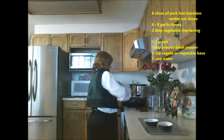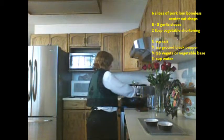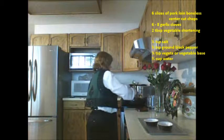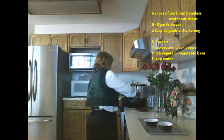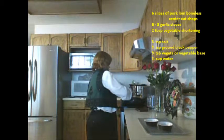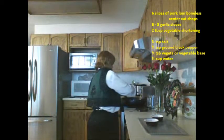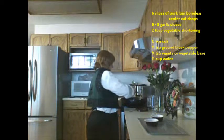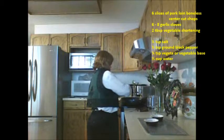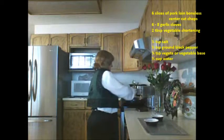I'm turning these around and doing the other side. I don't put the chopped garlic in right away — I wait until it's fried for at least eight minutes on each side and then I start adding the seasoning. I've also got ground black pepper and I'm just going to sprinkle a little bit on each side, distributing it evenly and turning the pork chops over to do the same on the other side.